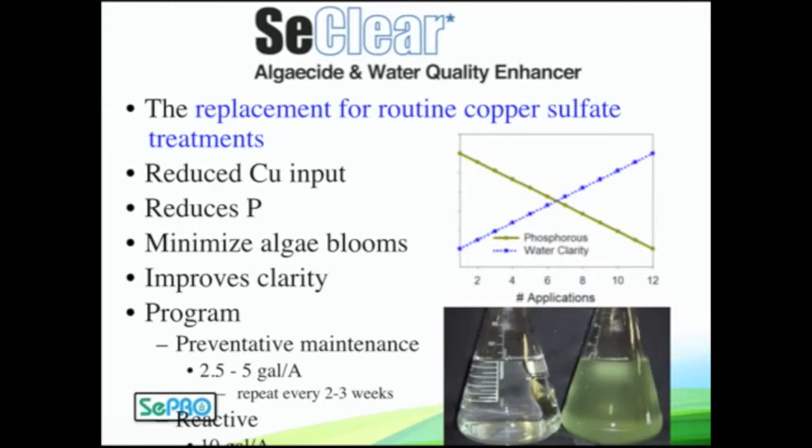Right around two and a half to five gallons per surface acre every two to three weeks, and that will offset the majority of your algae issues.